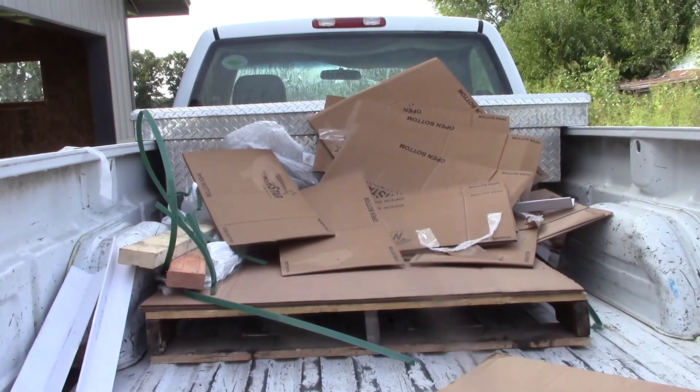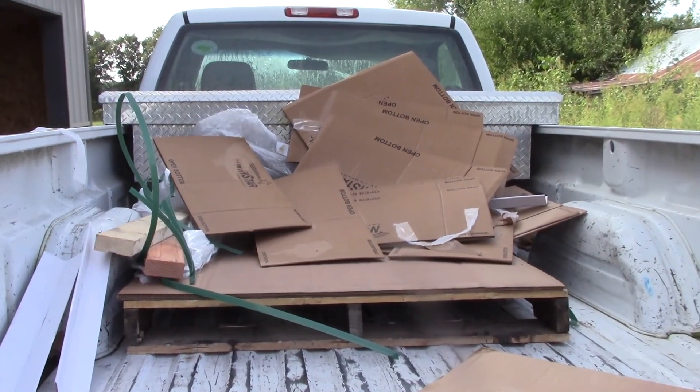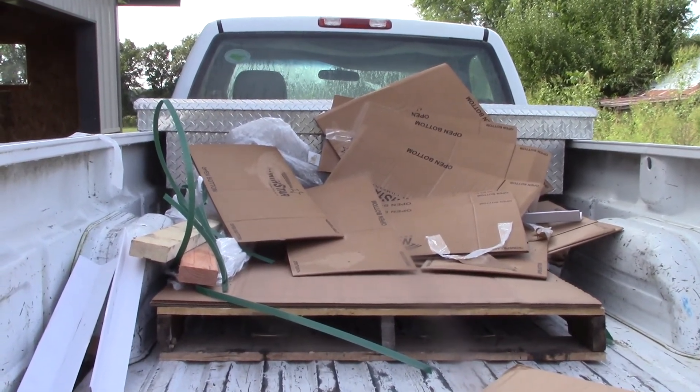There's a lot of cardboard from those batteries yesterday, so I'm going to take this stuff and sheet mulch an area over here in the garden.